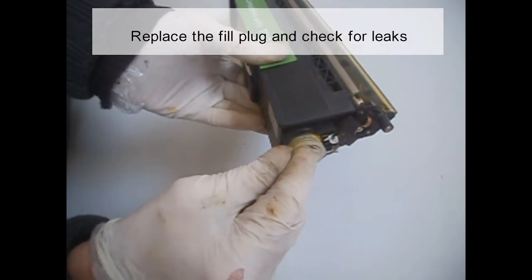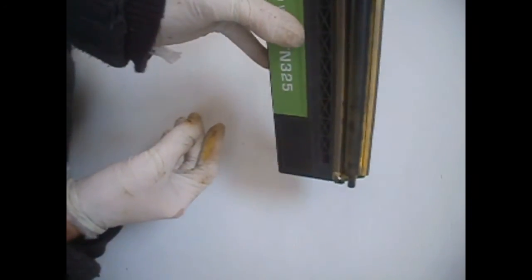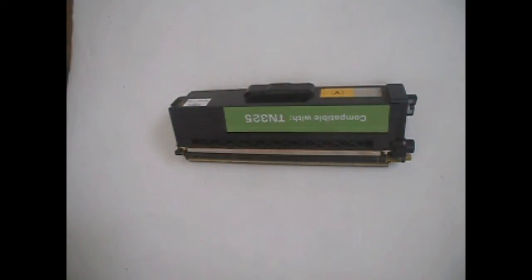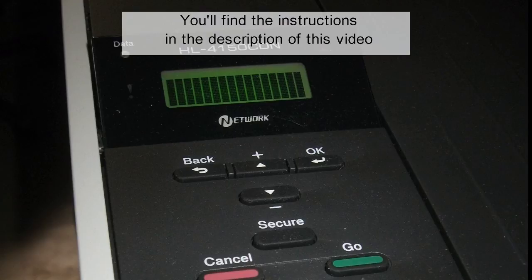Replace the fill plug and check for leaks, and the work is done. The machine can be reset also through the printer menu. You'll find instructions in the description of this video.